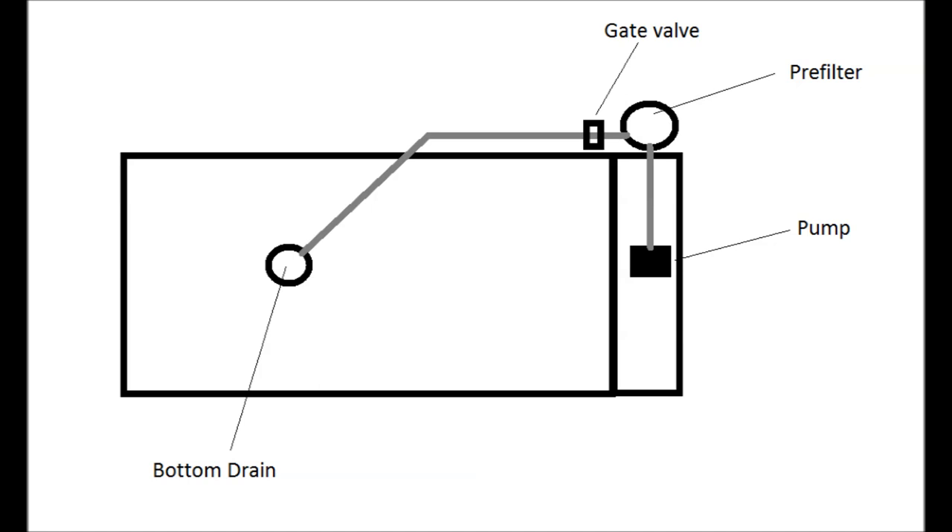All the components are below the water line, so there is no need to prime the pump when turning it on since water naturally fills it up.